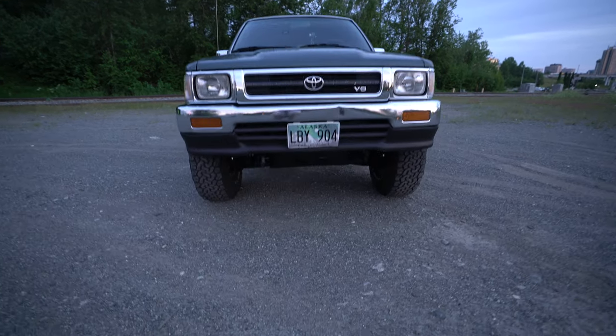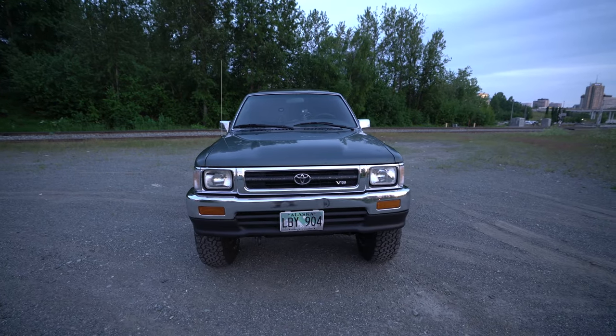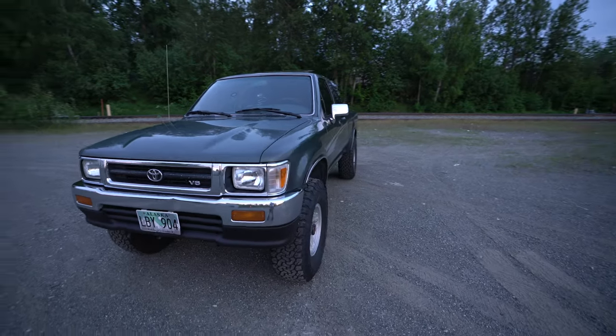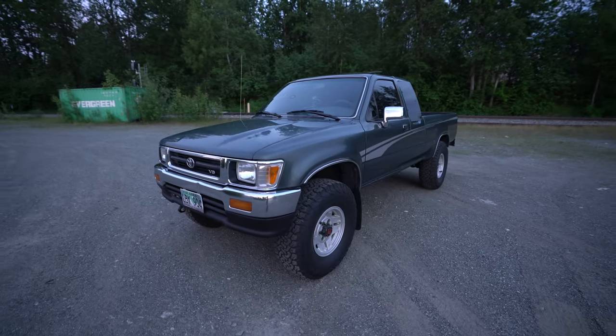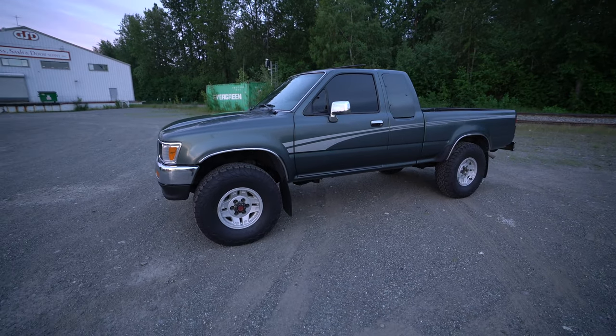This is a clean, clean V6 engine. It has roughly about 227,000 miles, but the engine is completely stock and it's really clean. I'll go ahead and pop the hood in a bit.